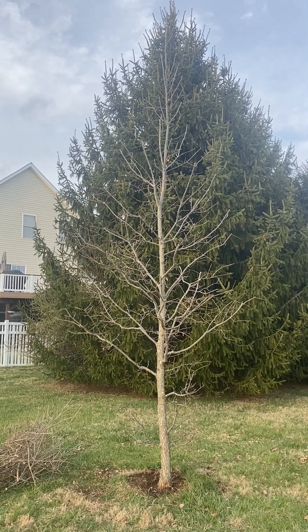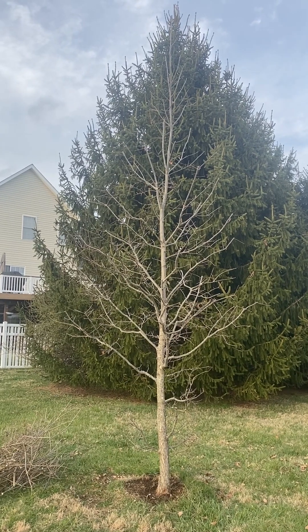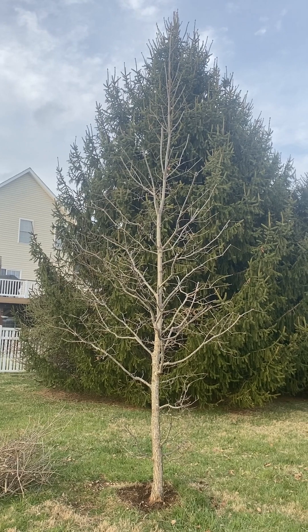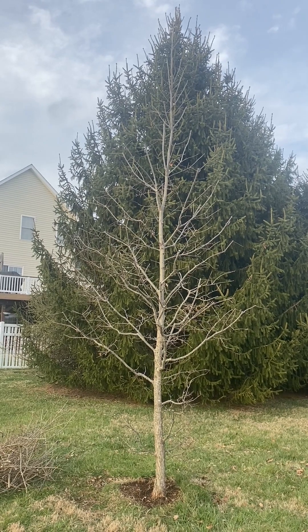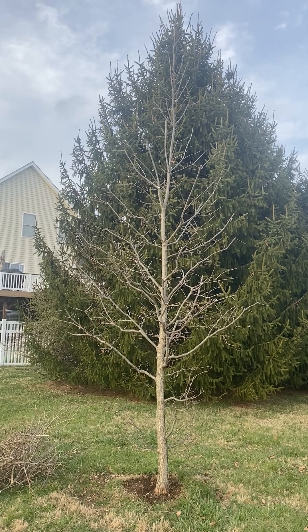We're here today in southwest Virginia. It's mid-March and I've just completed structural pruning on a 10-year-old heritage oak, Quercus mcdanuli cultivar clemens. This is a hybrid between English oak, Quercus robur, and burr oak, Quercus macrocarpa.